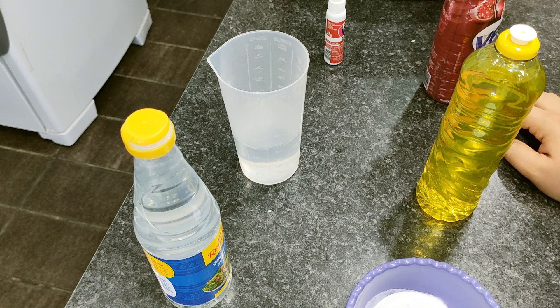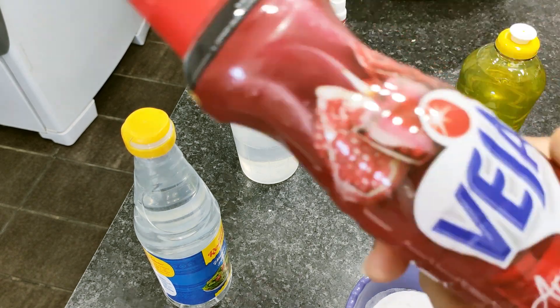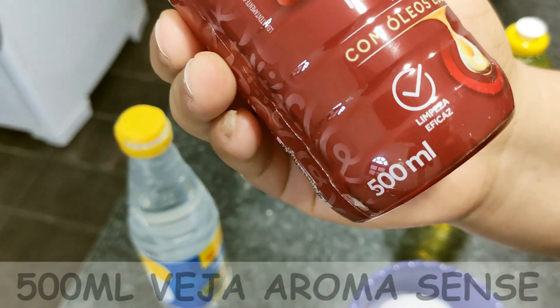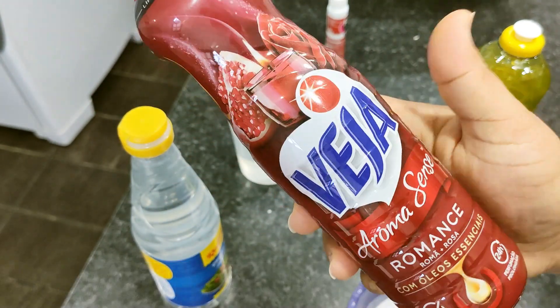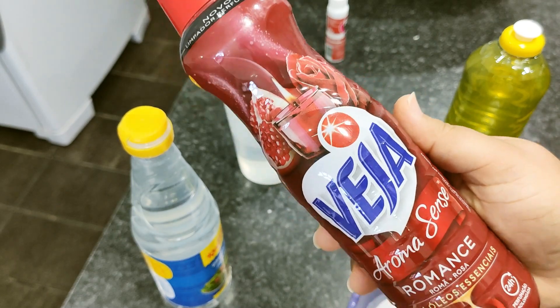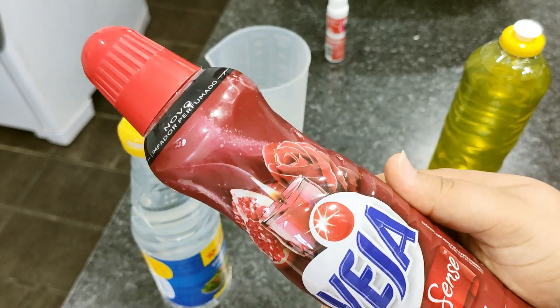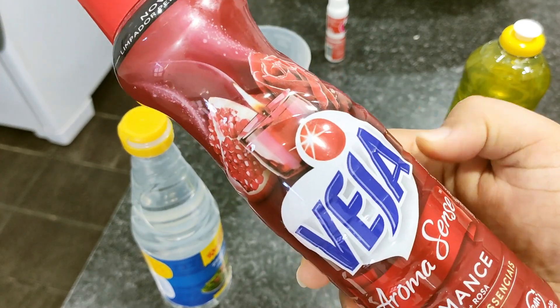Então pessoal, aqui pra nossa multiplicação, eu vou estar utilizando pouquíssimos ingredientes, ingredientes super acessíveis que todo mundo tem em casa. Ou se não tiver, é muito fácil de fazer a versão caseira. E eu vou estar multiplicando hoje aqui esse Veja Aroma Sense Romance. Aqui eu tenho 500ml dele. Esse Veja é um limpador perfumado.